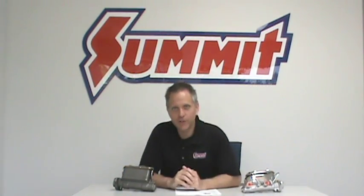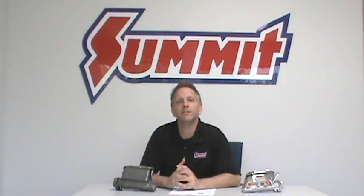Hey, I'm Dave and on this installment of Summit Racing Quick Flicks, we're going to help you get stopped safely by answering your questions about master cylinders.